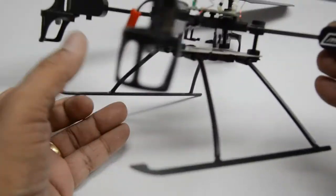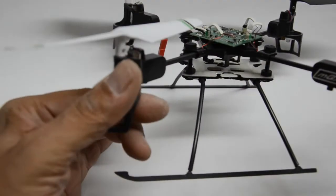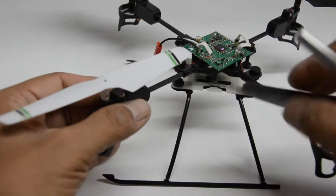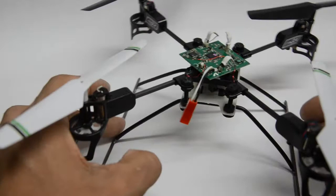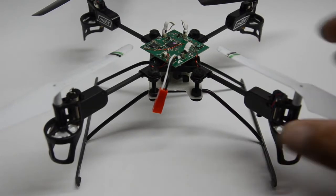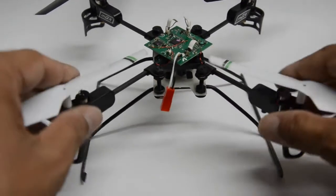This is the complete assembly with the struts, skids, and battery mount, and it's been already installed to the Blade M2X frame. The reason for the wide stands here is to give the helicopter or the Blade M2X a little more stability when it's static before it takes off and also when it lands.